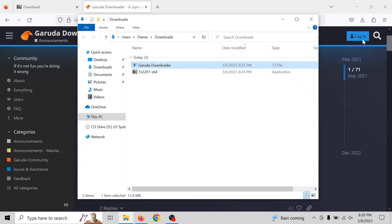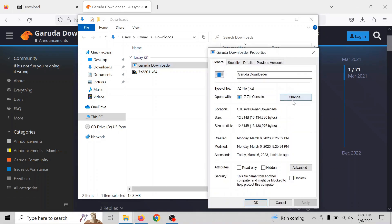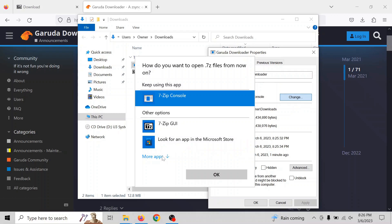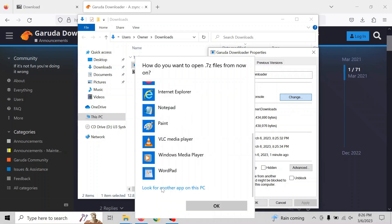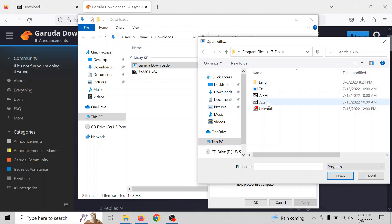Here's another annoying thing — I have to actually configure Windows to use 7-zip to open the 7-zip files. I don't know why it didn't figure that out automatically. I'm not sure if that's normal or just a glitch I was having.